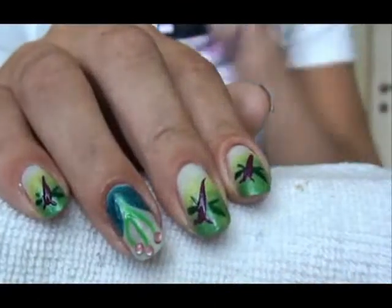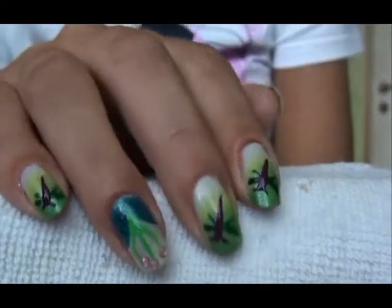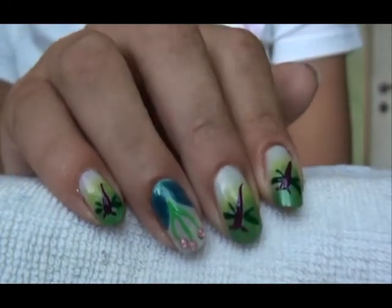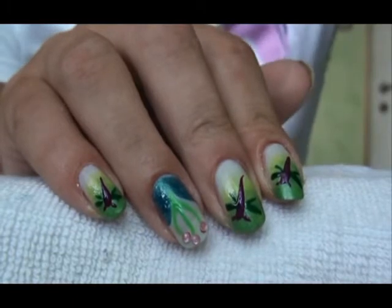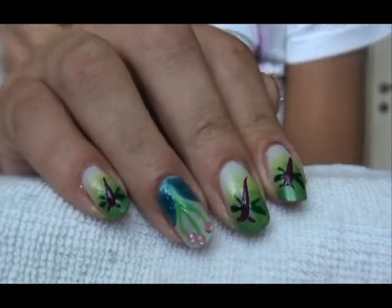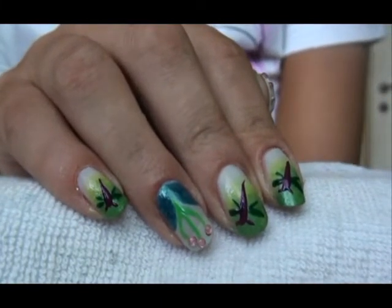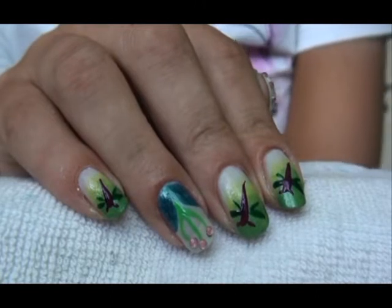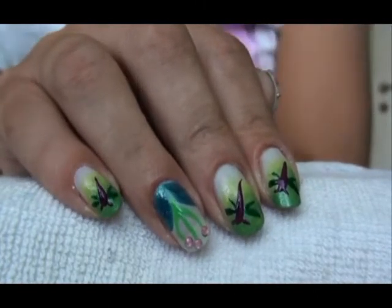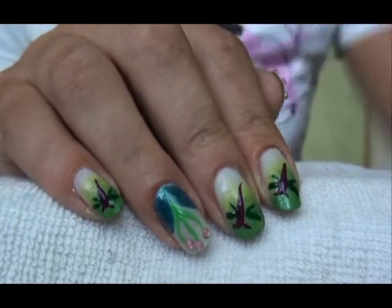Hello everyone and welcome to another nail art tutorial and also a contest entry for Lalalicious and her inspirations contest. This nail art was inspired by three wonderful girls here on YouTube, mainly I Have a Cupcake, Configure 1973 and Love for Nails, and I'm going to explain what was inspired by whom.